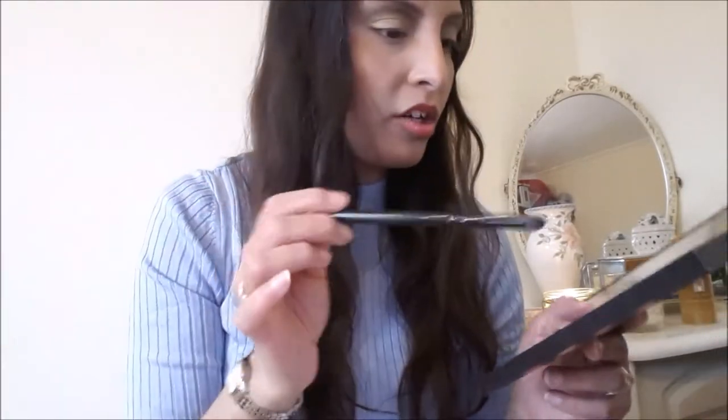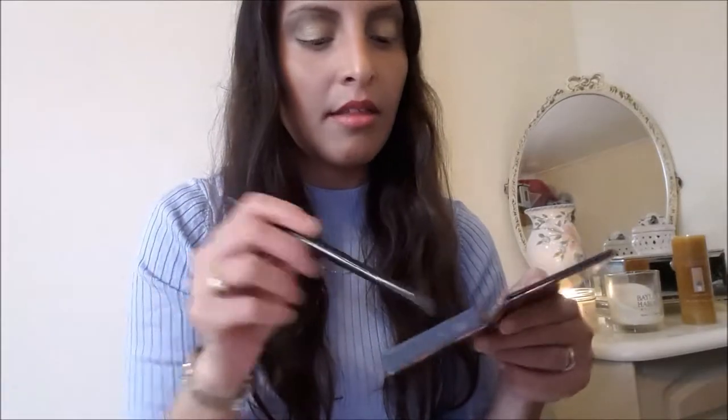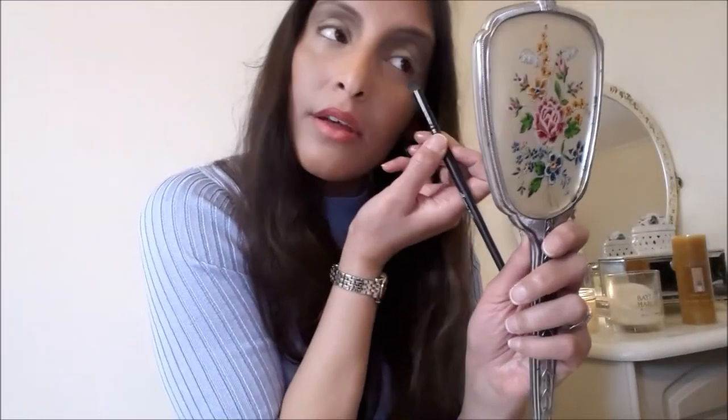I'm taking the elf contour brush — I think that's what it is — and using the dark shade to smudge it out underneath the eye. Tapping off as much excess as possible because it's so pigmented. It almost lines the eyes and brings them out, making them more defined without using a liner. The powder form makes it softer and more blended.